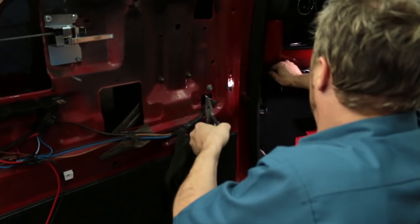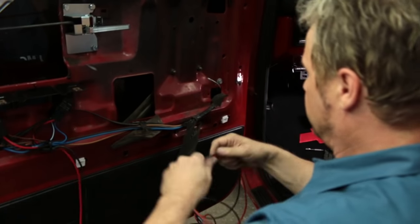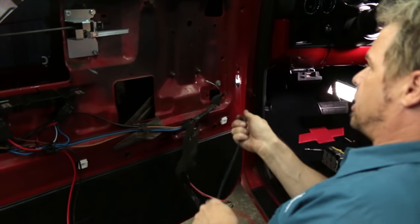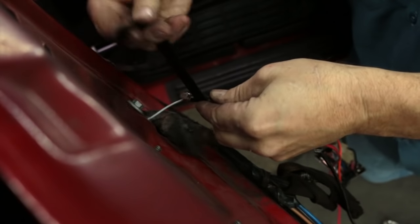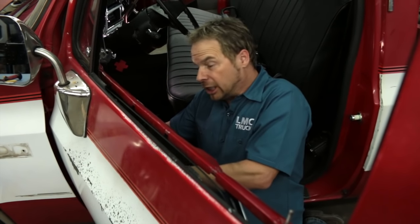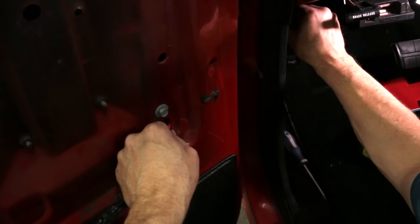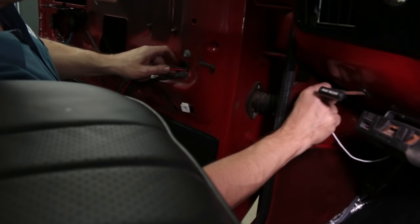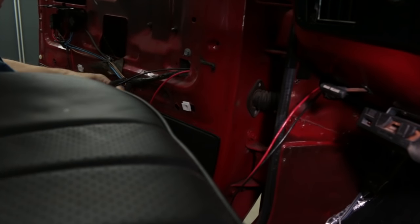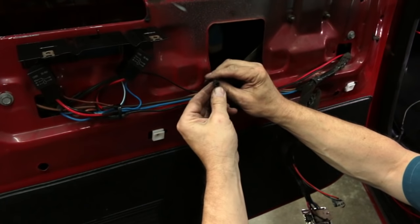With the coat hanger in place, connect the harness to it and pull it through. Now we can just feed the wiring through, pulling the coat hanger while pushing the wiring harness. Then we just pull the wiring past the kick panel grommet and route the wiring to the battery. Now button up the harness with some cable ties to make it nice and neat.